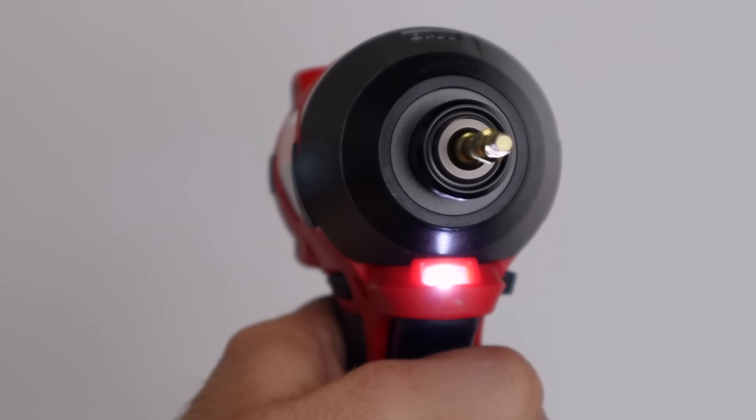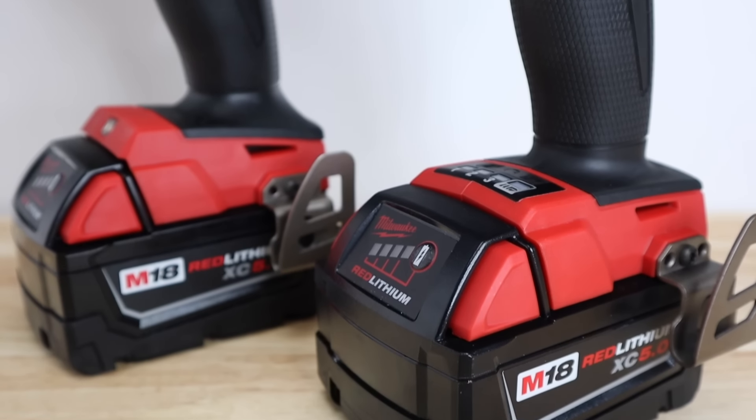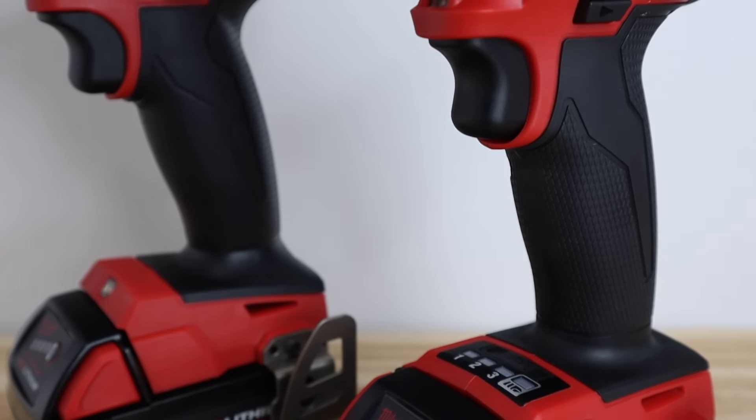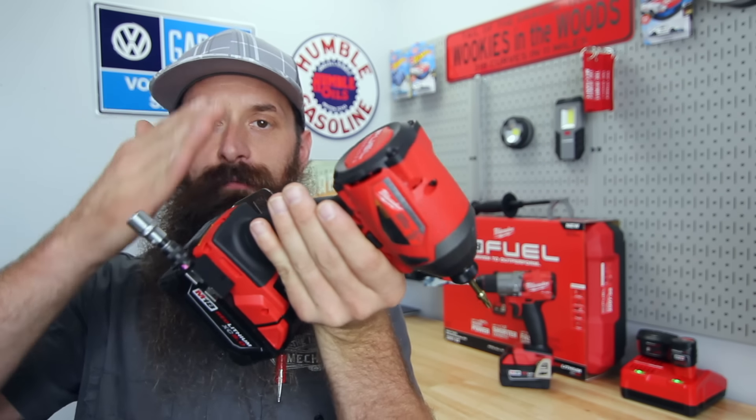Unlike a few other impacts we've checked out, this bit does spin very true at slow, medium, and high speeds. Both of these tools feature a light and a bit holder — I actually remove the bit holders because I don't trust a bit not to fall off. I'd hate for something to knock it, make it fall off, and have it fall into an engine, or like most 10-millimeter sockets, just vanish altogether. I do, however, leave on the hooks to hang them — whether on your belt or on the side of my roll cart for easy access. Just make sure you check that screw every once in a while and make sure it's tight.